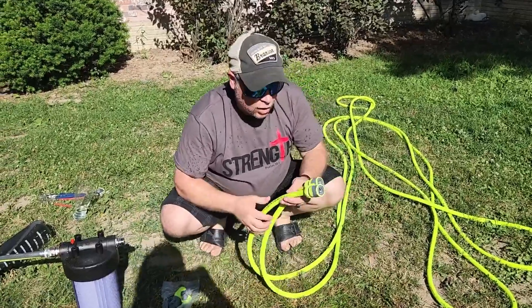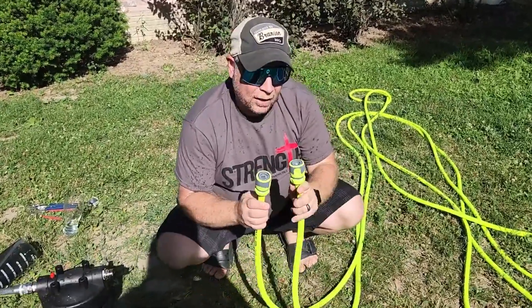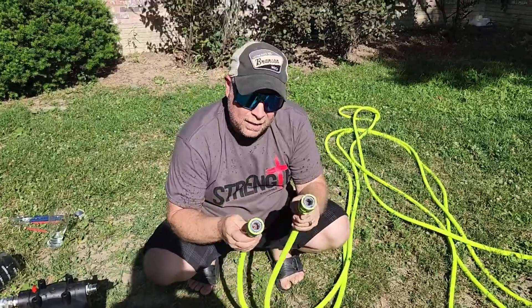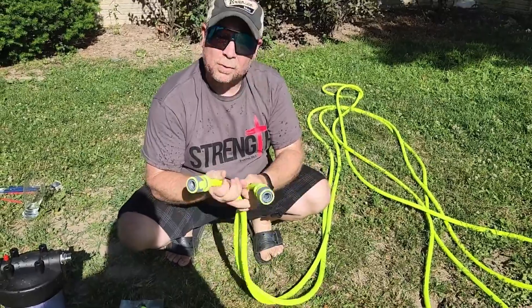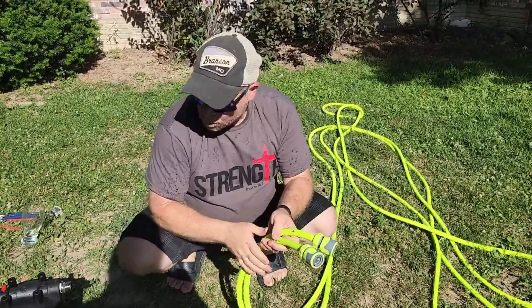I just picked up the Flexzilla garden hose and was really surprised at the appearance of it. First, it feels really good in the hand — got a good rubber feel, very flexible, going to wind up easy, no worries there.